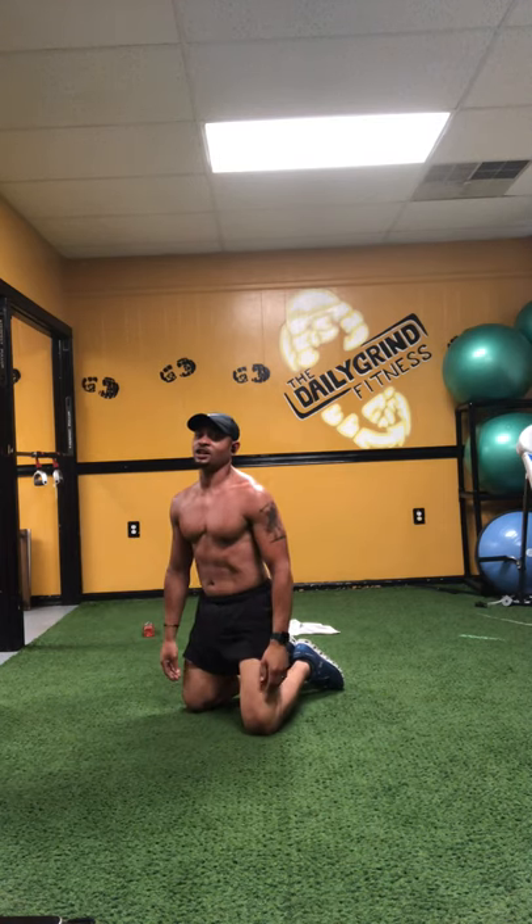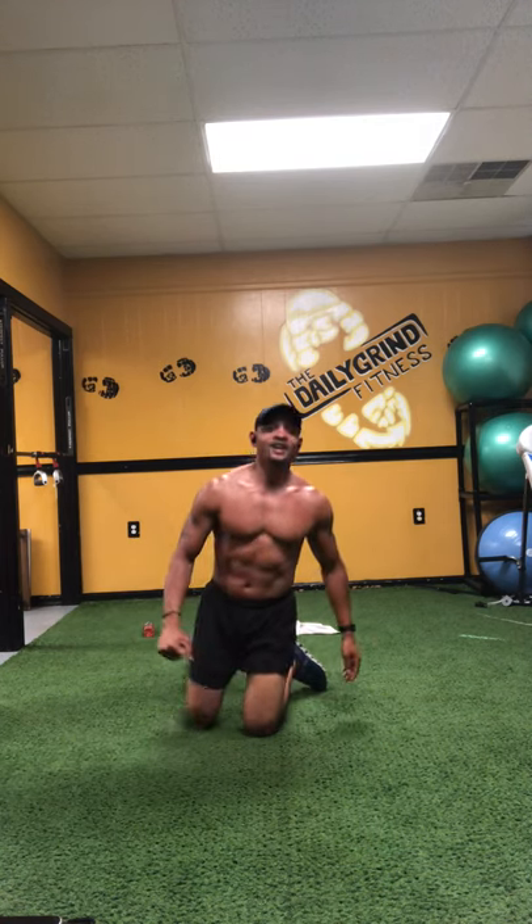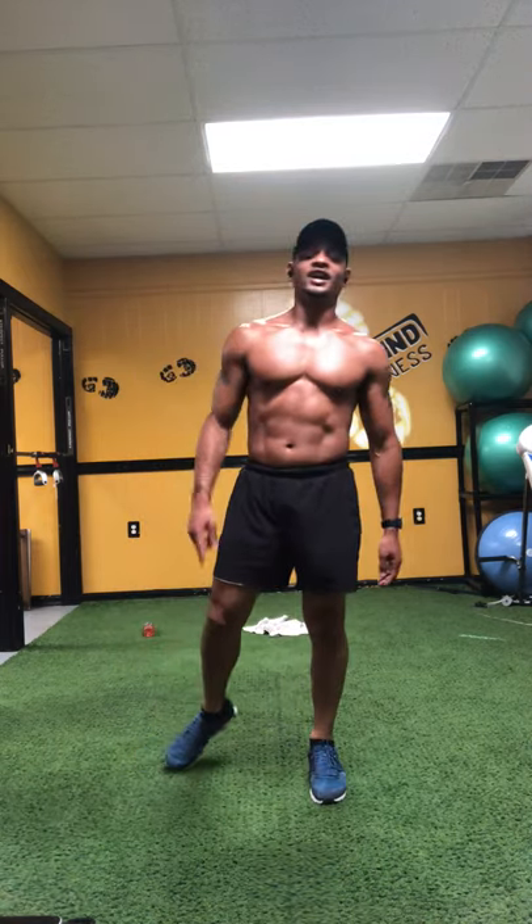Woo! That's what I'm talking about, y'all. Another Friday happy hour — kill the core. I know you feel it.